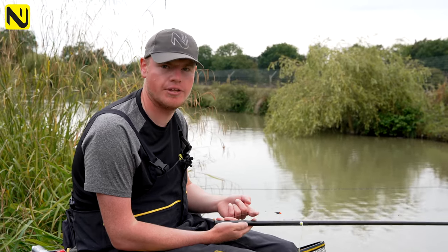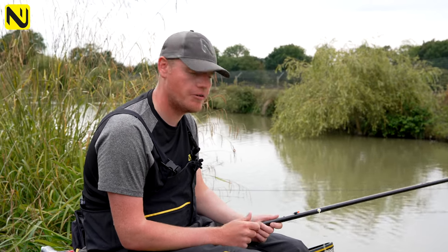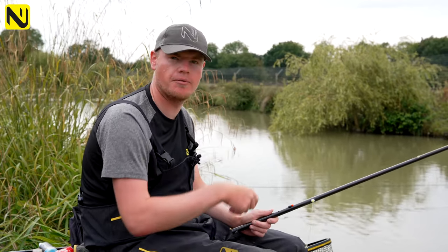You might be thinking a six inch hook link is quite long for that depth, but I actually like a longer hook link for carp because I think it gives them a bit more of a natural fall.